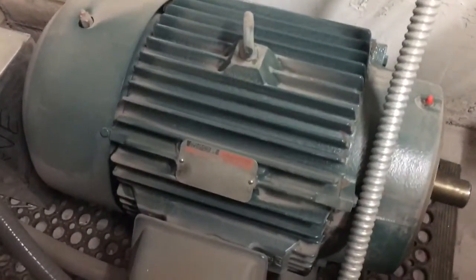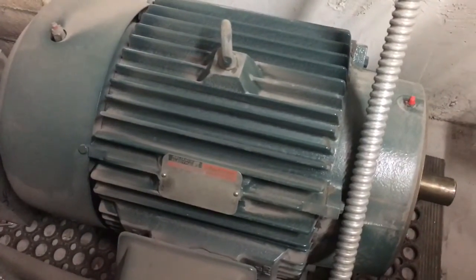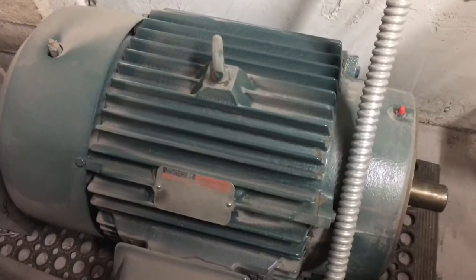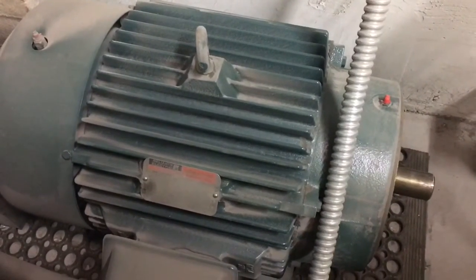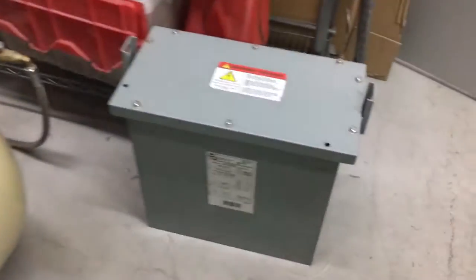And this over here is, I think, a 20 or 25 horsepower motor — at this moment I forget exactly. But for those who work with electricity and can do the math, you quickly find out that this transformer is in fact grossly undersized for this phase converter.